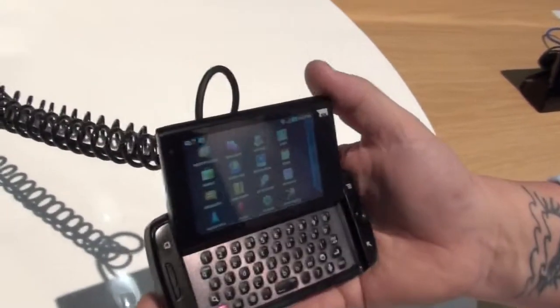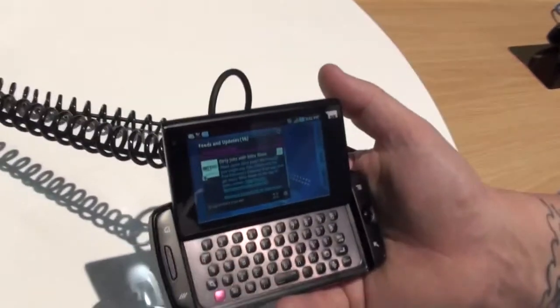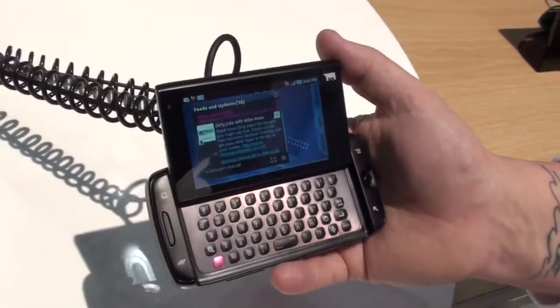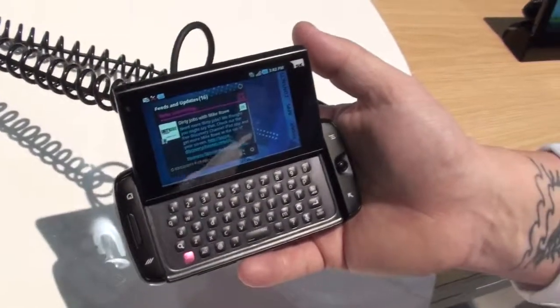The Android version is currently 2.2, and it has a custom UI on top to give it that Sidekick look and feel that Sidekick customers have come to know and love. It will absolutely get an upgrade to 2.3 — we'll be working on upgrades with our partner at Samsung.